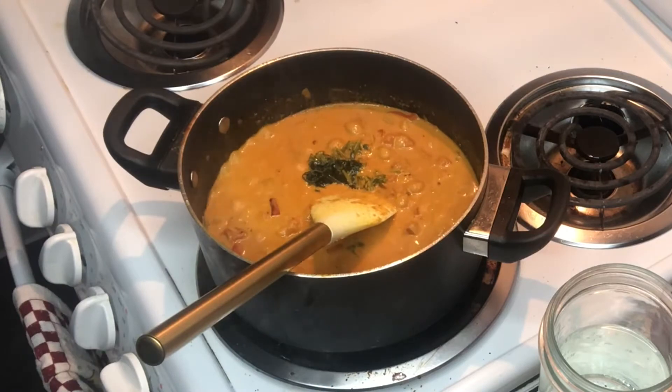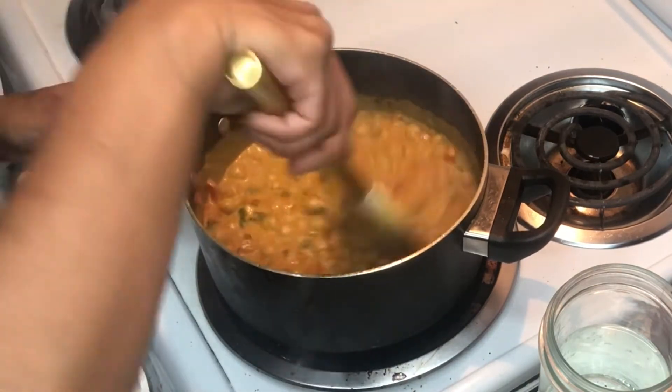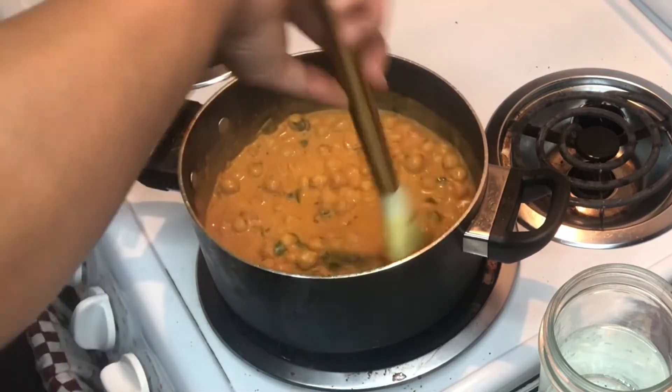Now I'm adding cilantro. The only reason why it looks like that is because I bought a big bulk bag from Costco and I didn't want it to go bad, so I froze them in the freezer — but they'll taste just as good, trust me.